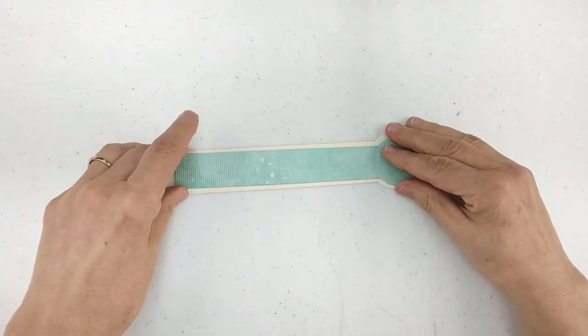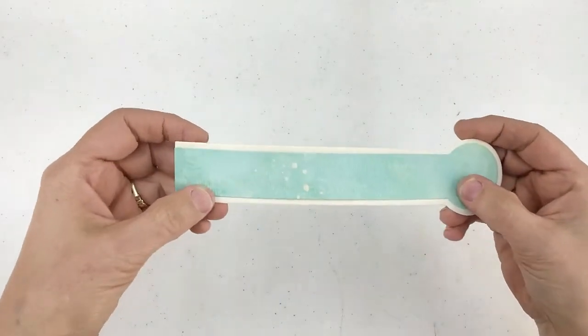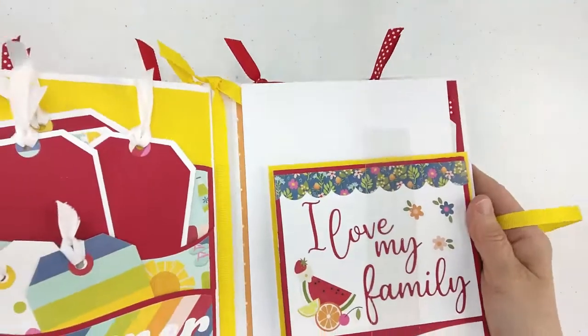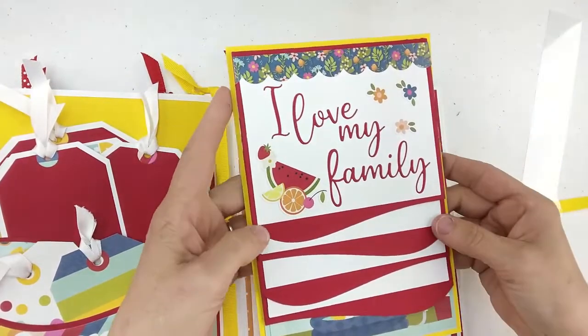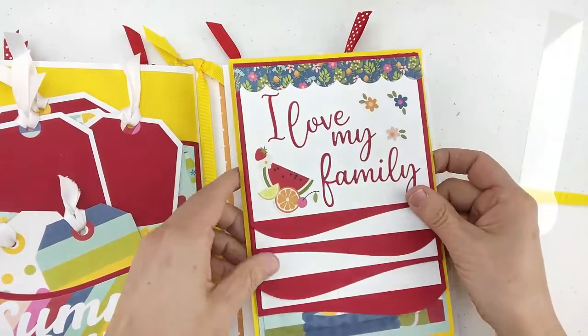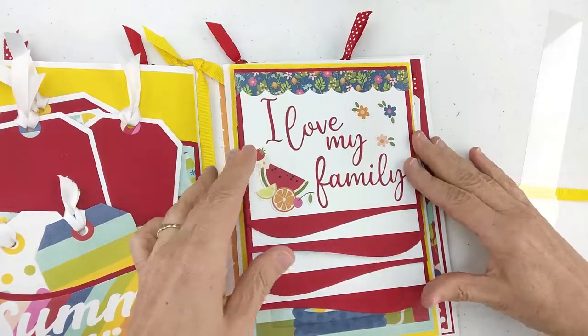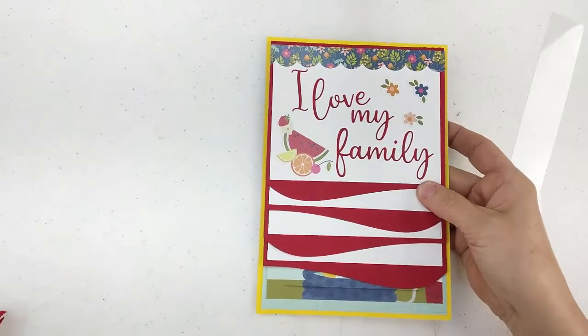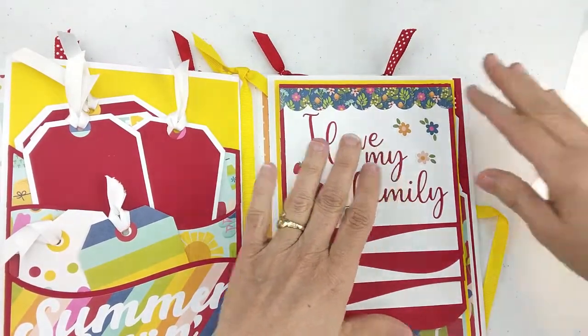You can see there how they layer. Now in the album I am currently working on — the summer fun, summer loving album — you may remember that the last thing I did was work on the flat pages. When I put the flat pages in, I secured them to a cardstock base, and I did not adhere that into the album. I worked on it outside the album because I wanted to be able to add a belly band.